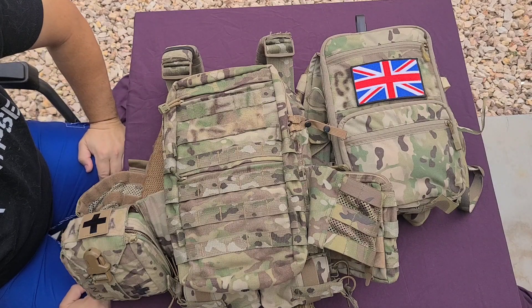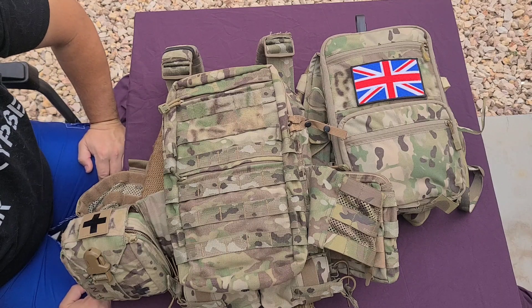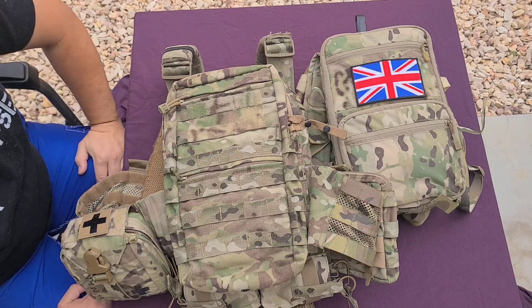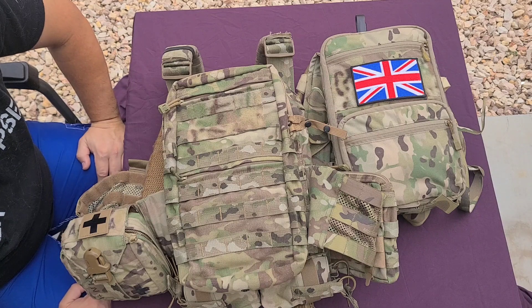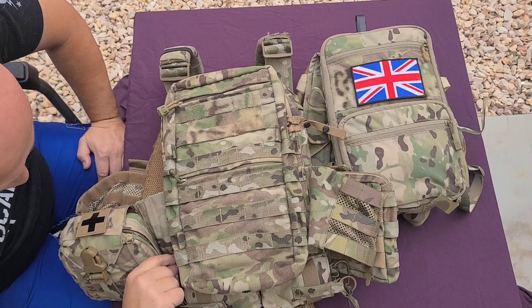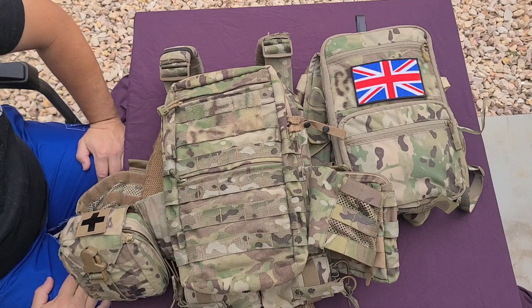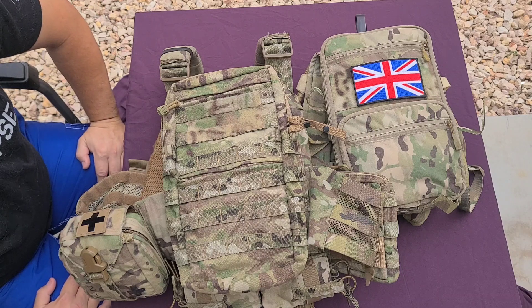Good morning everyone, Flankerjack here again. It's been a while since I've done any gear videos and I want to get back in the swing of things, especially with the opening of Evike Las Vegas this weekend. I've been getting back into my gear — still playing golf, still doing everything else — but I wanted to showcase a new piece of kit that I've got. I think it's a great addition to anyone's plans, so forgive the background noise: planes, air conditioning, all that fun stuff.